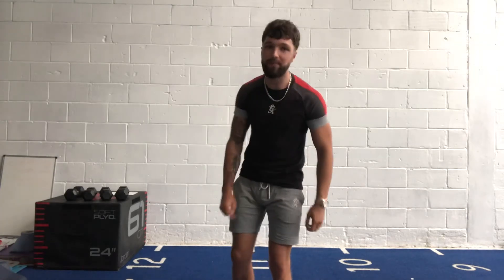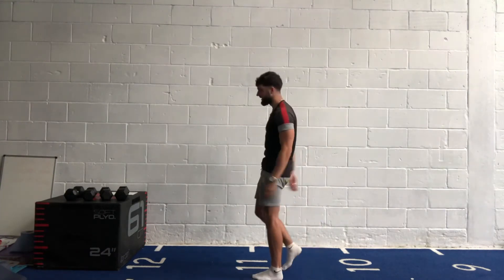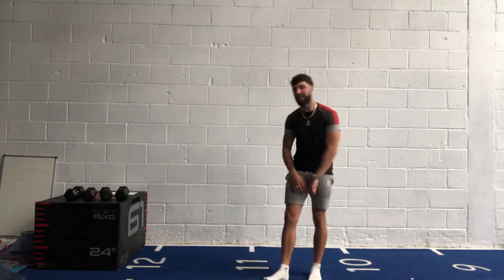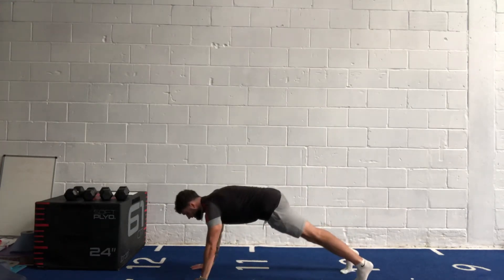Next one: elbows up and down — last one this round, then we go around again. So forearm plank, come up to a straight arm. If it's too hard, you can drop onto your knees. In three, two, one, let's go!